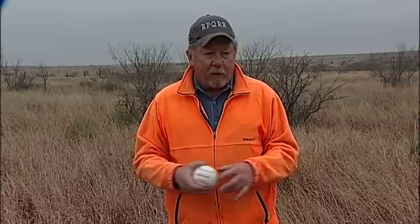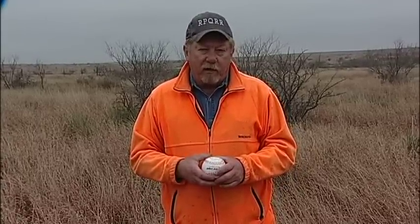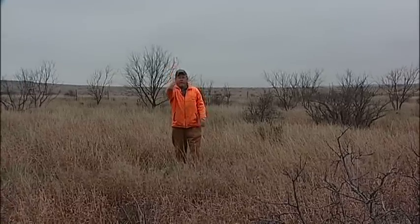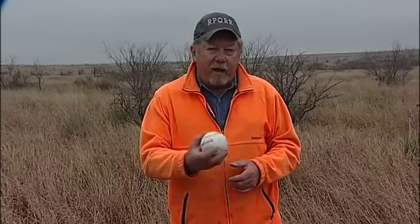People say, well, can't ground cover get too thick? And it can. Quail do need bare ground — but that's rarely a problem here in West Texas. When that ball hits the ground after I've pitched it, if it sticks and does not roll, that country is too thick. But if it rolls even a little bit, it's okay for a quail.